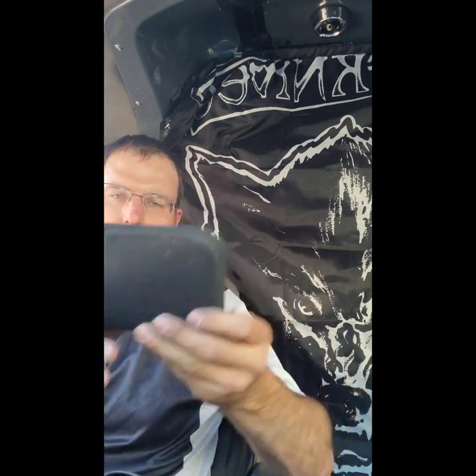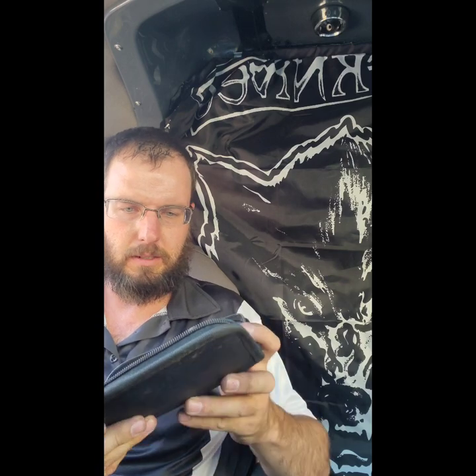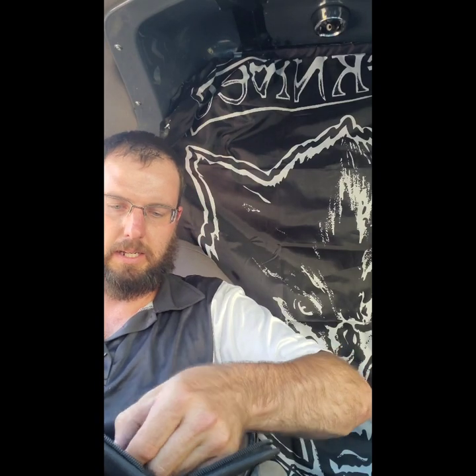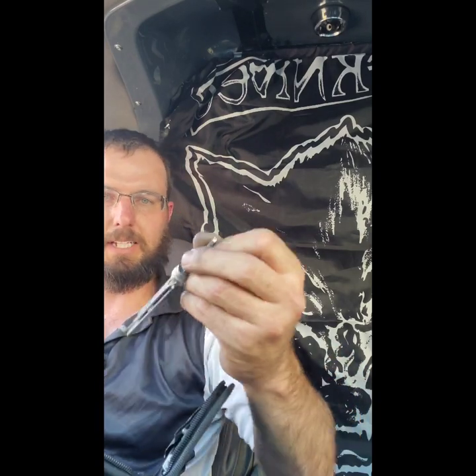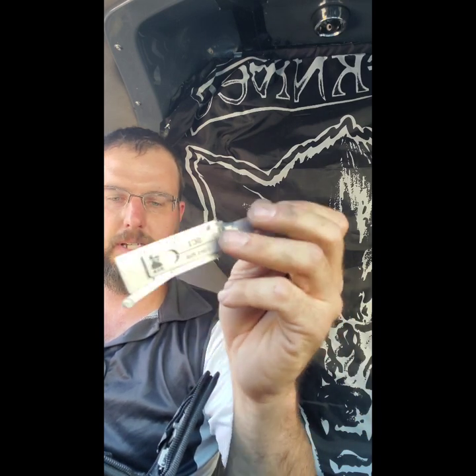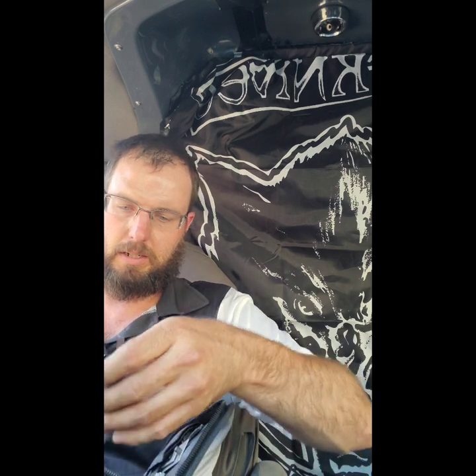Leachy tools right here, all nice and organized. Schlage keys — left-handed ones, right-handed ones. I went ahead and if it's like an SC1, like the old ones had that big round spot on them, I shaved that down with the belt sander so they all fit way better and nicer in here.